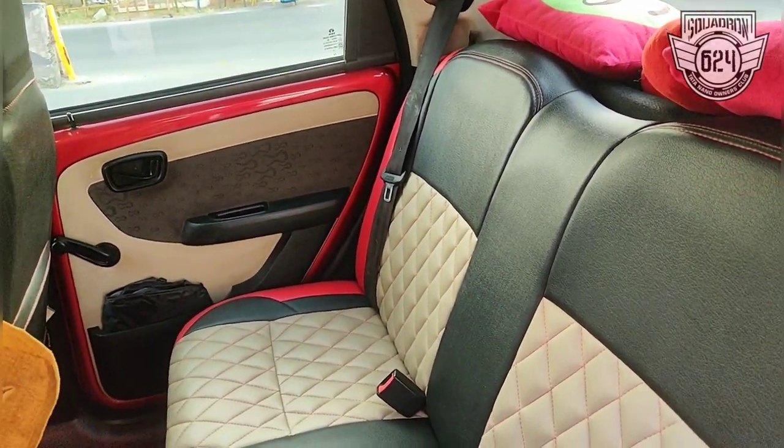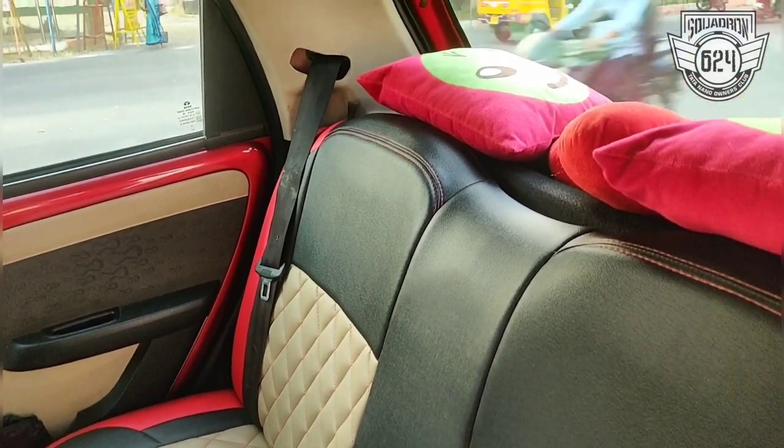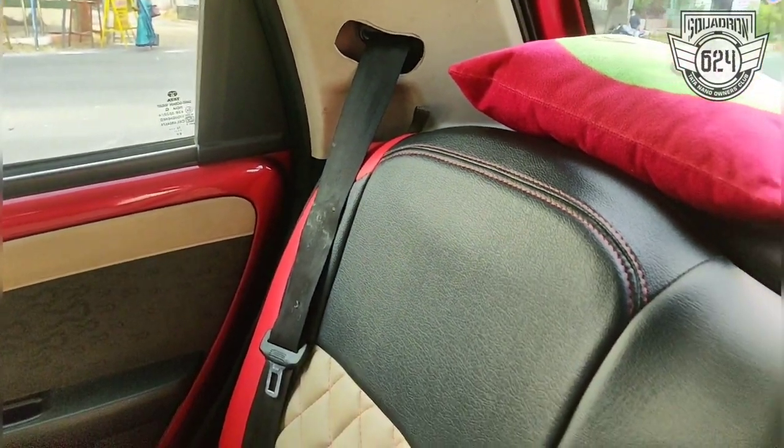Hi guys, very good evening. This video is for members of Squadron 624 Nano Owners Club. I have finally fitted the three-point seat belts for the rear seat in the Tata Nano Gen X.